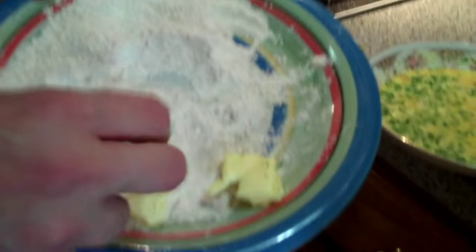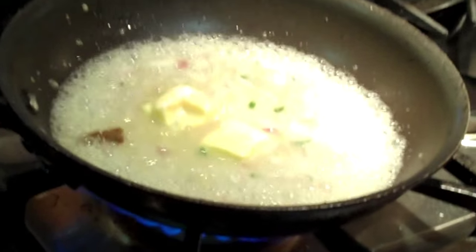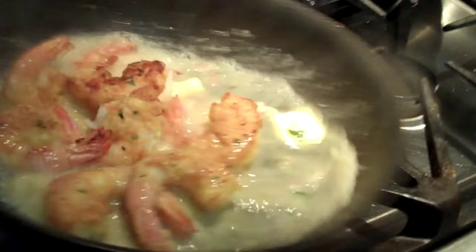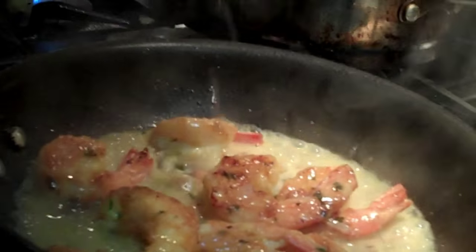So we've got a couple dabs of butter. Just going to flour it just like that. How does that look? How does that smell? We're going to add some fresh lemon at the end. We're going to put the shrimp right in here. Thin out the sauce a little bit.